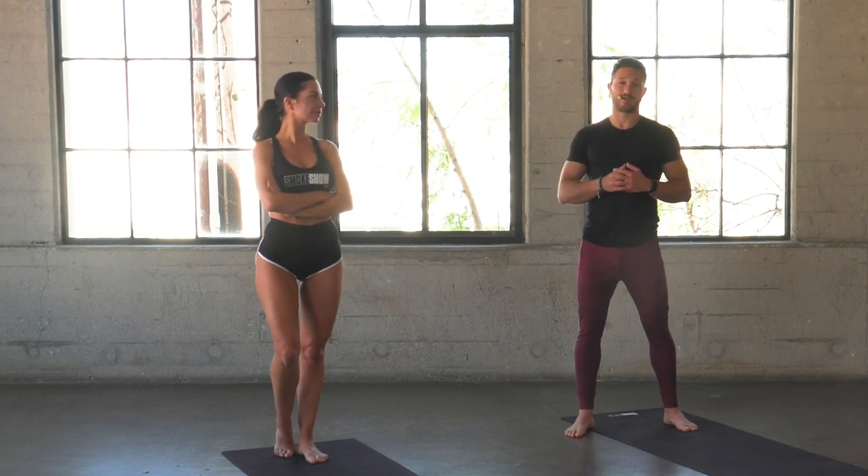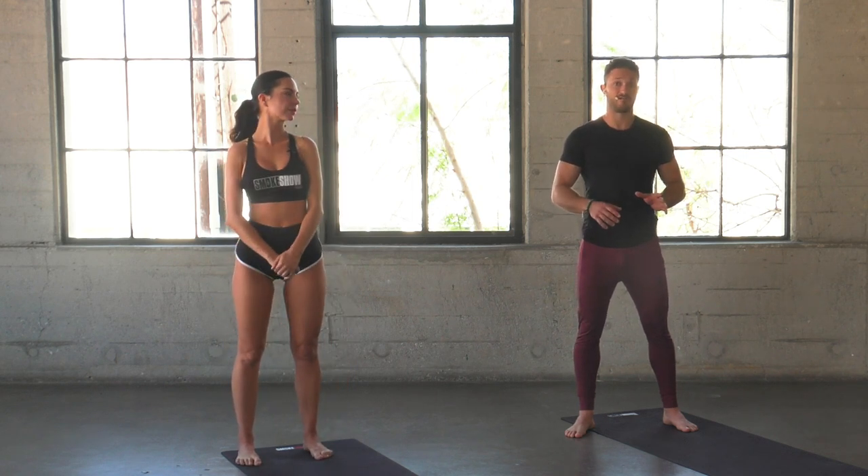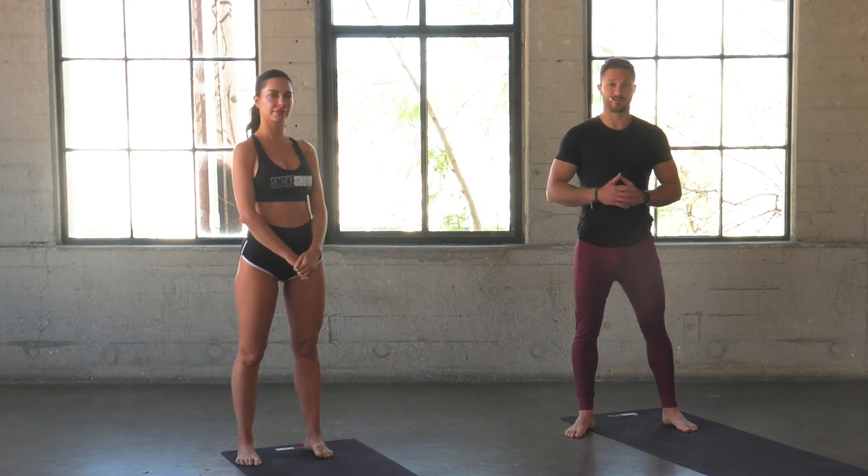Welcome to Smoke Show Yoga. I'm your instructor Mike, and the power goddess next to me, Miss Megan, who's going to help take you through today's yoga flow. We're going to focus on getting a little bit sweaty today, so grab a towel, grab a bottle of water, let's hit your mat. We have about 25 minutes of power flow. Let's be ready to sweat.